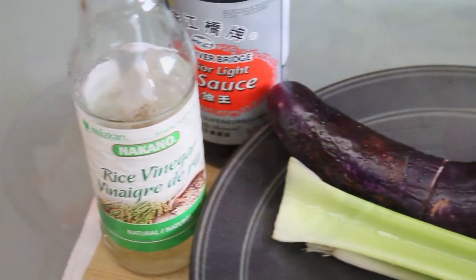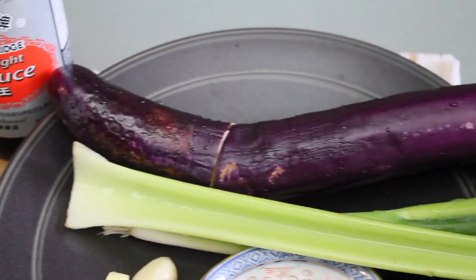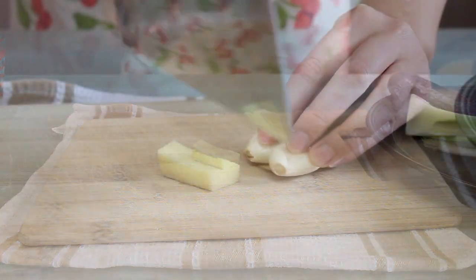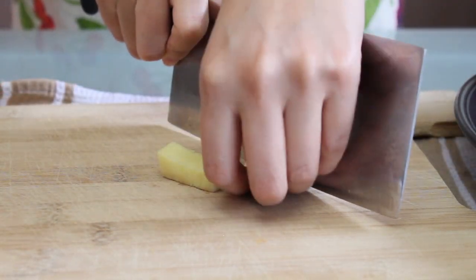We're going to be cooking at high heat and quite quickly, so it's important to get all your ingredients ready before taking them to the stove. As always, the complete ingredients and amounts are in the description box below.